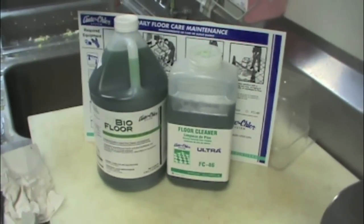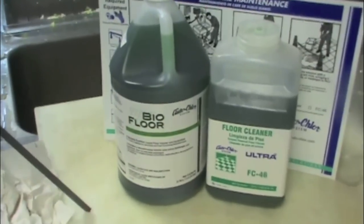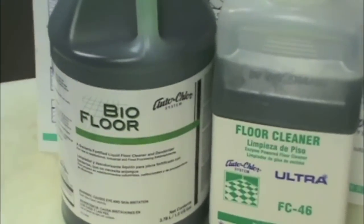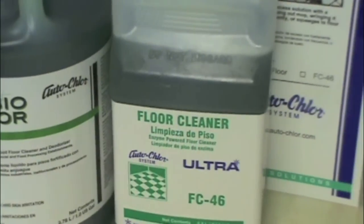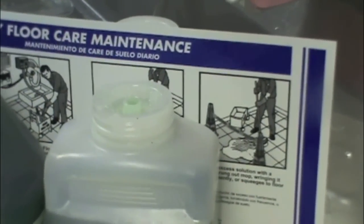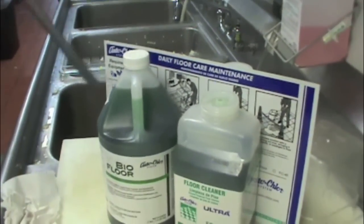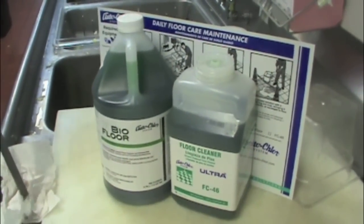These are the two Kitchen Safe Bacteria floor products that AutoCore uses. One is BioFloor, the other is FC46. FC46 is put through a CDCC, which is a Concentrated Chemical Dilution Control System. BioFloor is sold in one gallon containers. So you have one of these two products in your stores, and both of them work the same way.